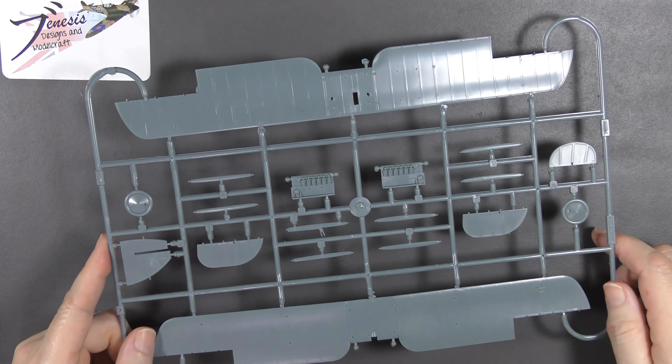Everything's moulded nice and cleanly. I do much prefer this sort of representation of fabric — it looks much more like it should than the more modern stuff does.